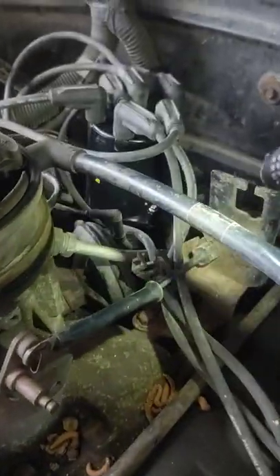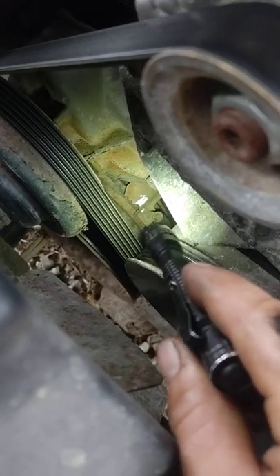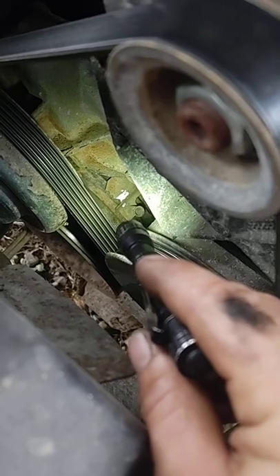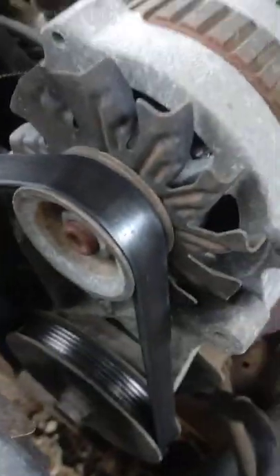You may have to loosen the bolt on the distributor and turn it a little bit to get it where it needs to be. Once you line that little groove on the harmonic balancer up — you can also rotate the engine by hand with it off and put paint marks on both to help — once that lines up, shut the engine off, then plug your bypass connector back in.